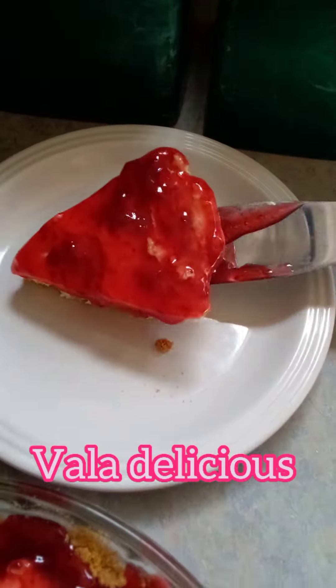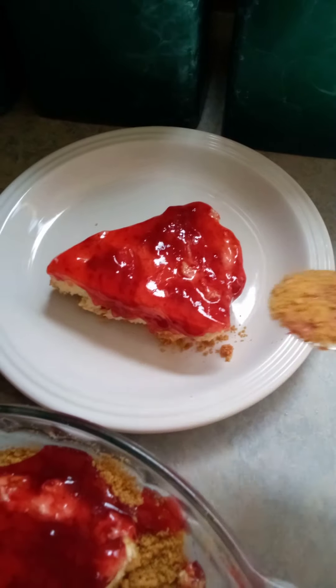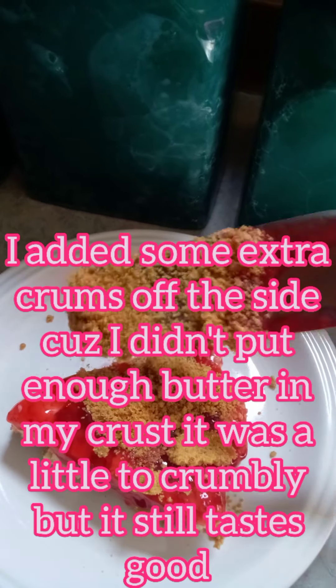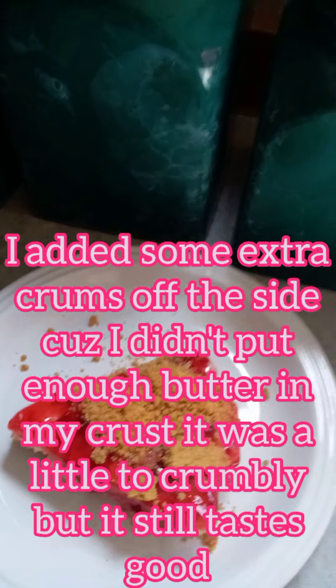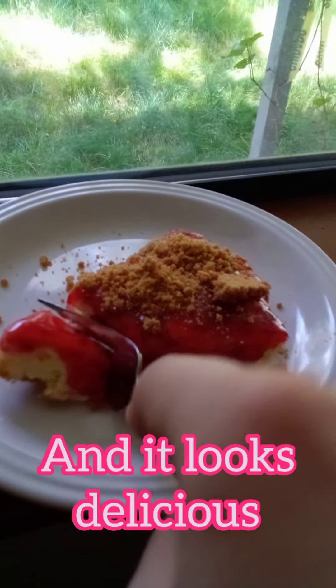Voila, delicious! I added some extra crumbs on the side because I didn't put enough butter in my crust — it was a little too crumbly, but it still tastes good and looks delicious.